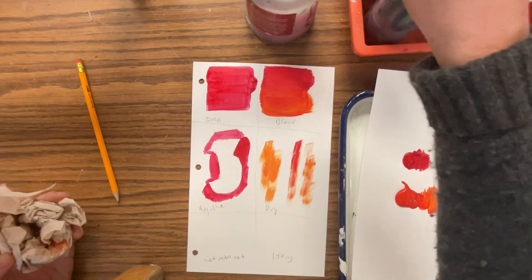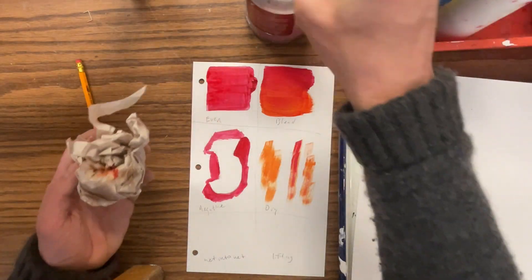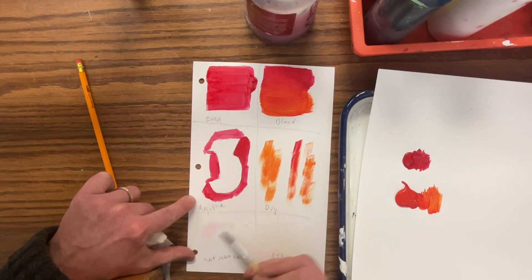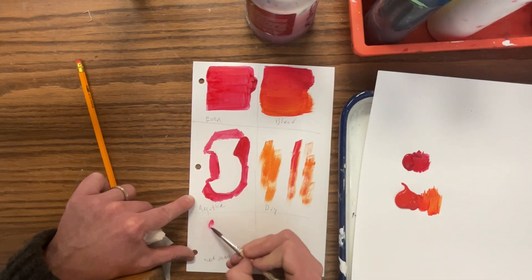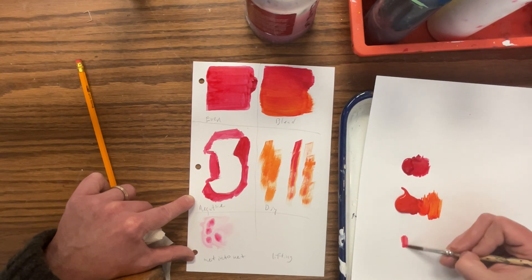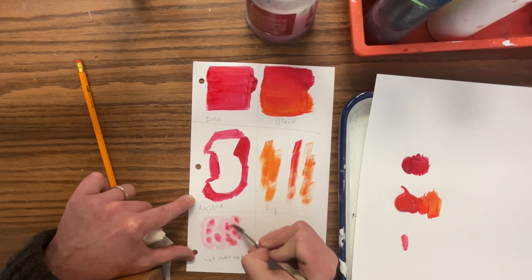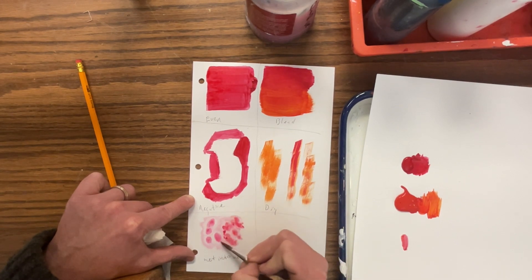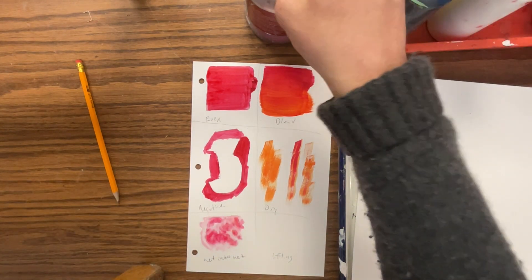I'm going to take my bigger round brush, get some water, and put water on here. You can't see it because it's clear. Then I'm going to take some paint, and while using a wet brush, I'm going to just drop that paint in there. It'll bleed and it'll look kind of cool. This is a great way to do flowers — it's a cool way to make patterns.